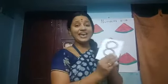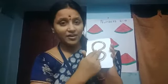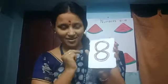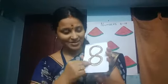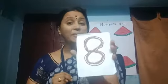What comes after 7? It's 8. Put a left side curve and then right side curve. Join. Put a left side curve and then right side curve and then join. This is number 8.